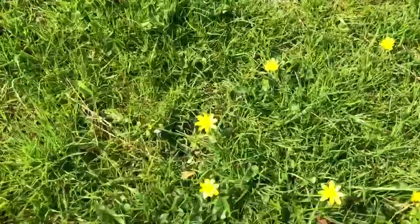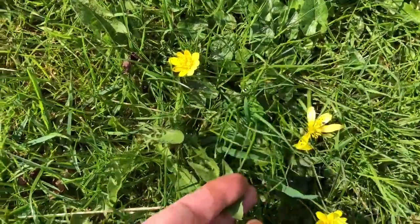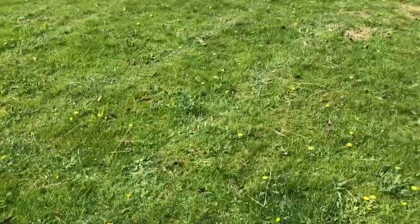At the moment the Lesser Celandine is doing really well. The dandelions are coming along. There's a lot more to come.